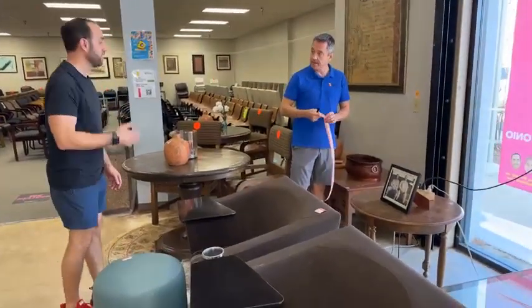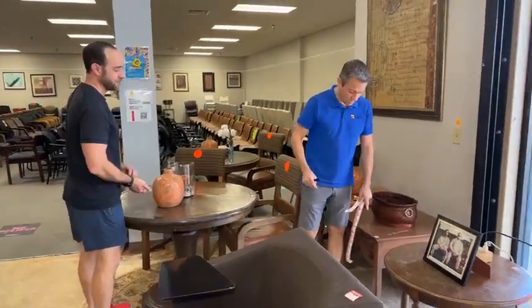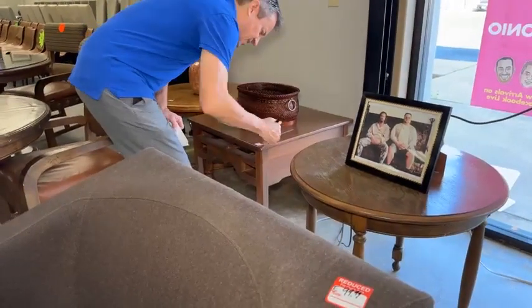This table's dropping in half. How about... $5? Nope — $4.99.